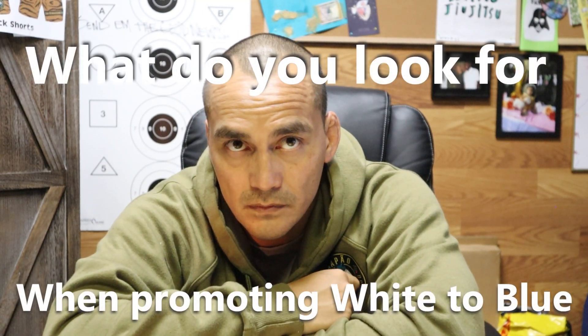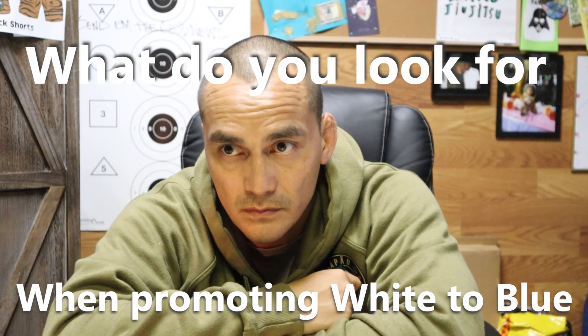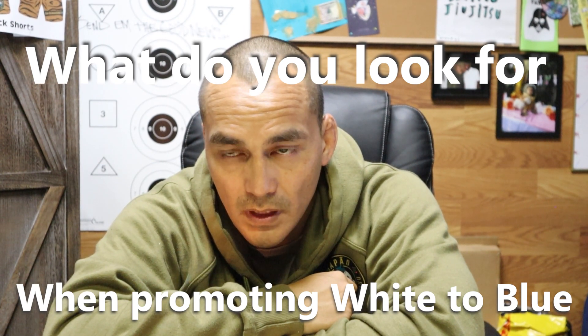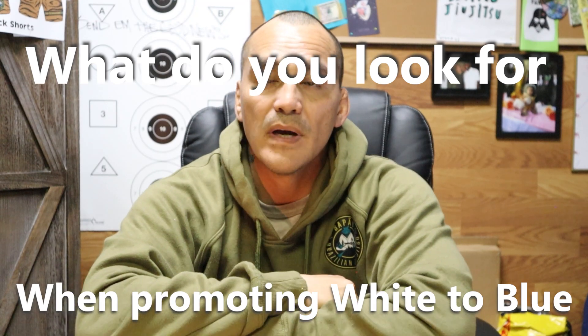We're talking about what a blue belt should be focusing on as far as moves and attacks. You had said the setups — here at the gym with you specifically, what are you looking for in your white belts to know they might be ready to get that blue belt? What do they look like, what's their technique, how do they feel — is it setups, what are you looking for specifically?